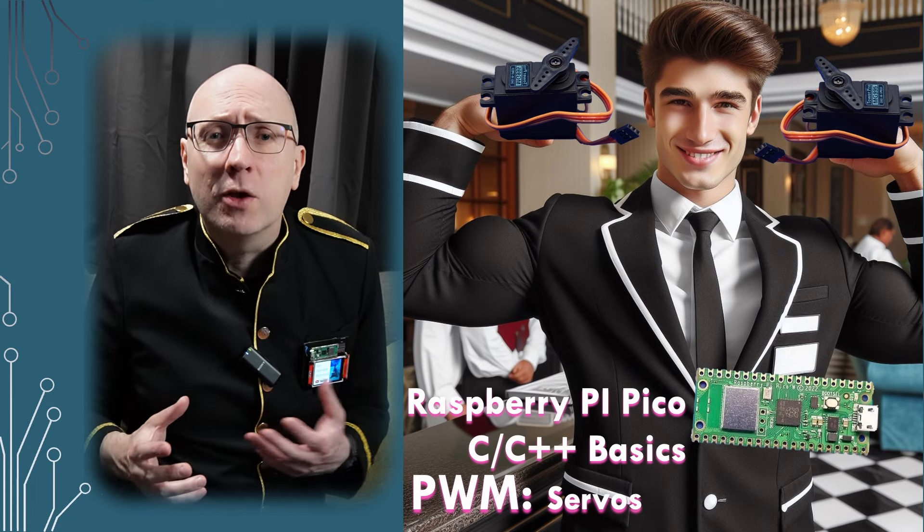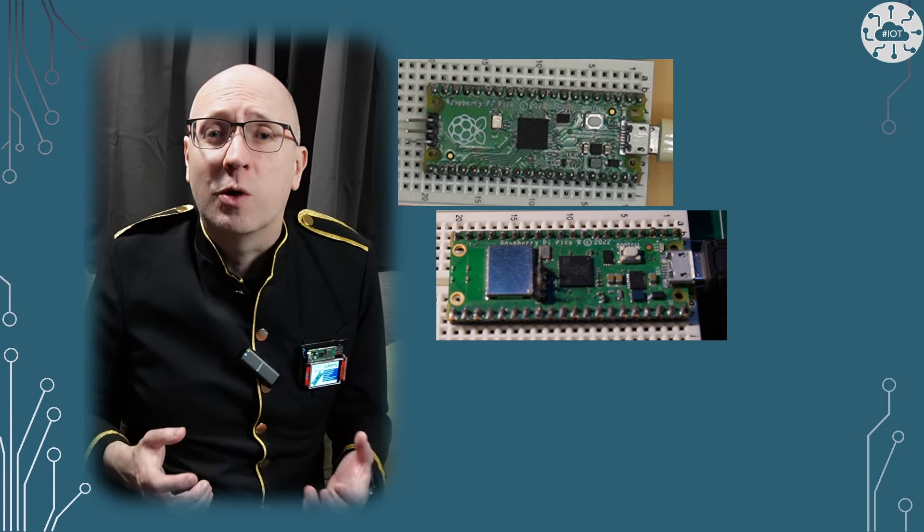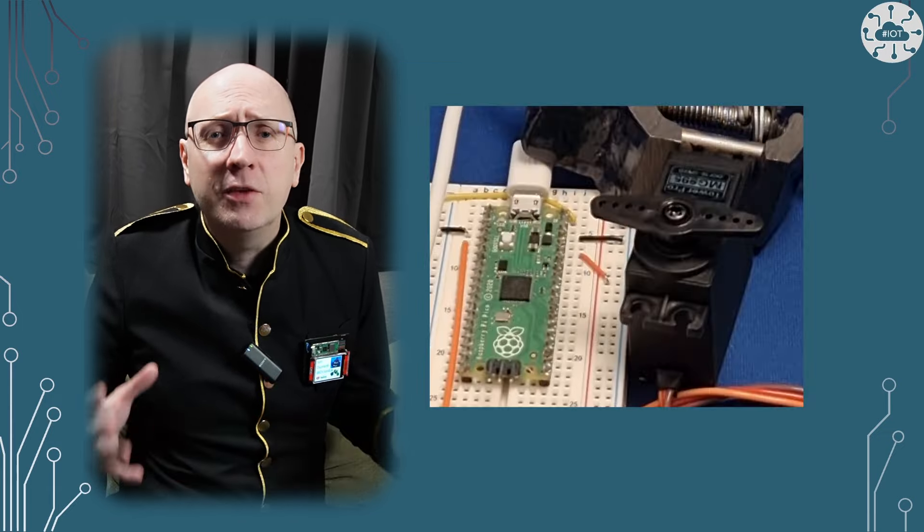If you have time, why not check out the full video? This video continues my Getting Started series of tutorials with the Raspberry Pi Pico, and this video is about servos.